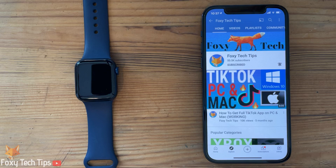Welcome to a Foxy Tech Tips tutorial on unpairing an Apple Watch from an iPhone. If you find this tutorial helpful, please consider subscribing to my channel and liking the video.